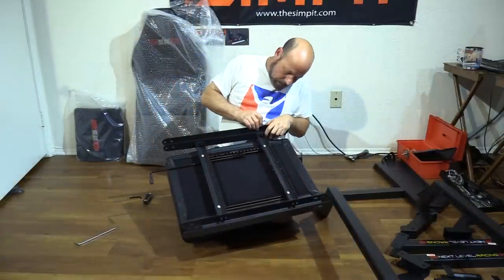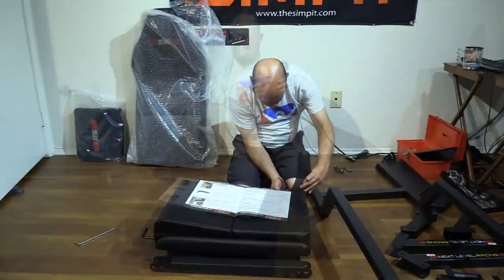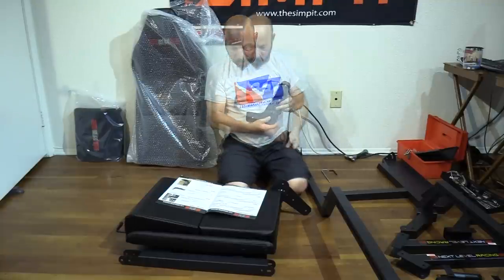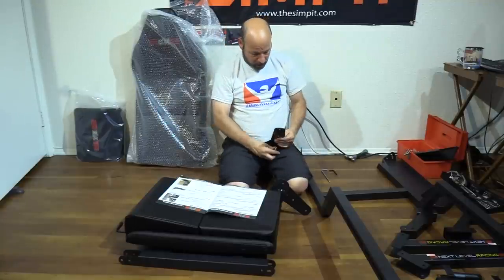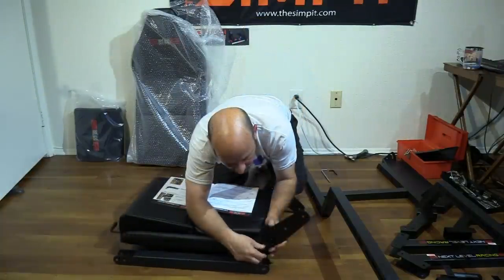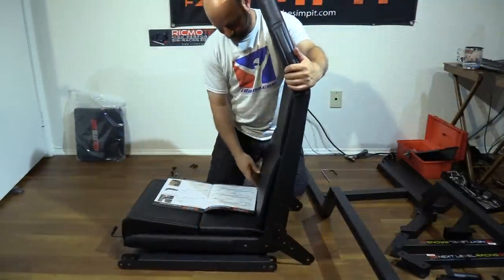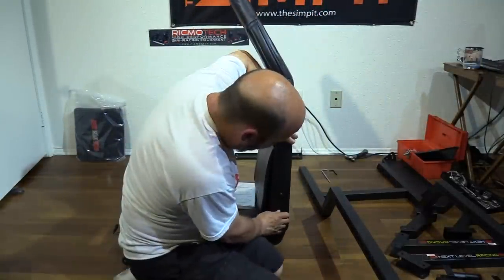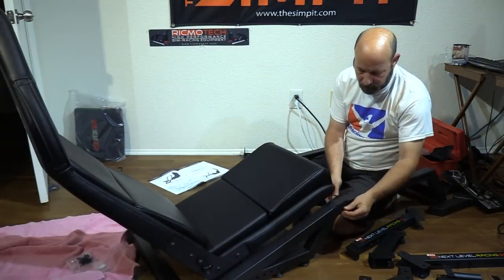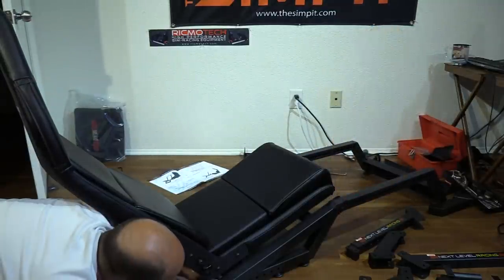Then we move on to the seat angle adjusters, which allow for three different positions of seat angle. I got a little confused here as the adjusters were identical instead of one clearly being left or right. A quick rebuild of one side gave me a left and a right that can be installed on the bottom half of the seat. Then bring in the back part and get the three bolts per side to hold it in place. I found it easier to mount the top or front holes first, then tighten down the rear end to the chassis.